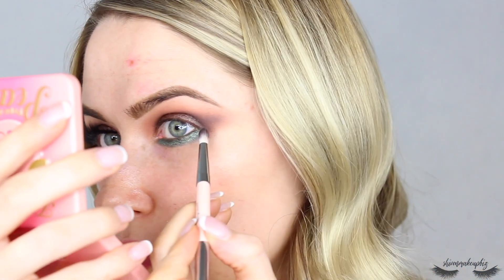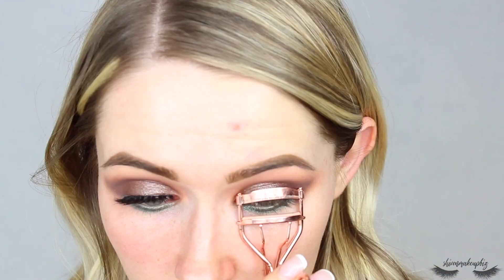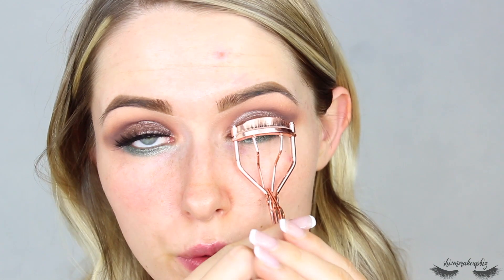Then just take the little brush with the dark brown to blend this little patch together. I'm skipping liquid liner for this look and going straight onto curling my lashes to give them a nice little boost.